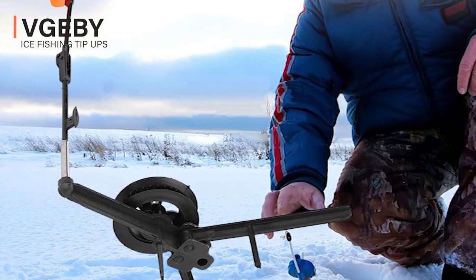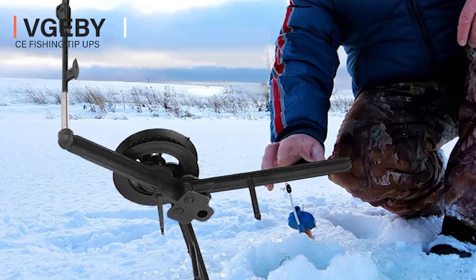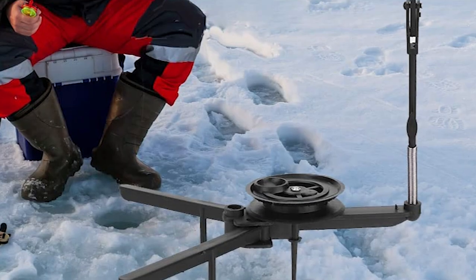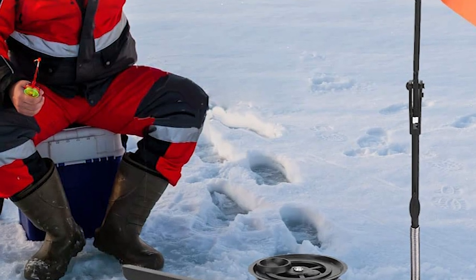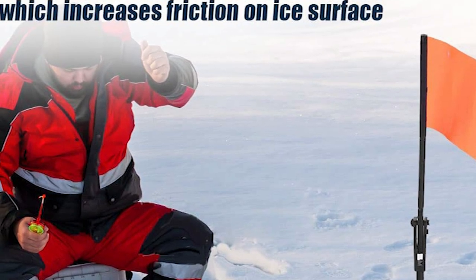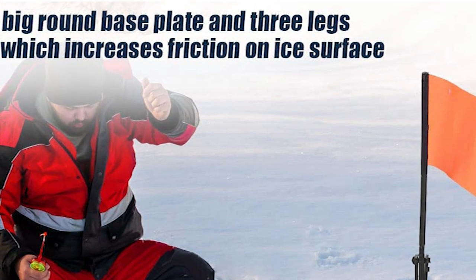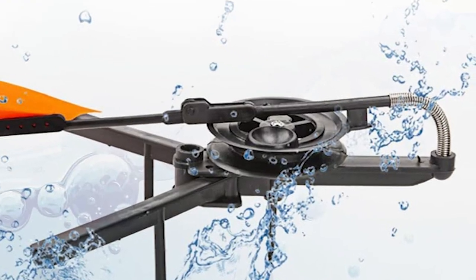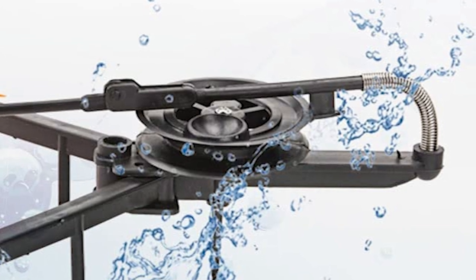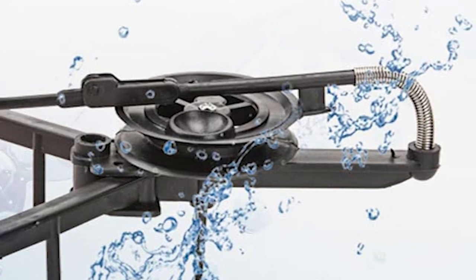The VEJB Ice Fishing Tip-Ups is perhaps the most ideal choice for you. It is made of high-quality materials, resistant to low temperature, unbreakable, and durable for long-time use. It comes with a big round base plate and three legs, which increases friction on the ice surface for better stability.